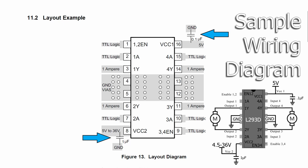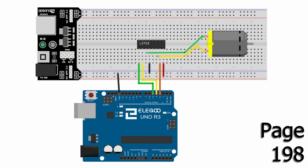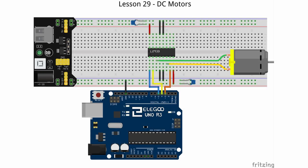The datasheet recommends that a 0.1 microfarad ceramic capacitor is added to VCC1 and a 1 microfarad ceramic capacitor is added to VCC2. On page 198 you will see the wiring diagram, with a photo on page 200. Here's my wiring diagram — I've added the additional ground connections and capacitors. Unfortunately, the largest ceramic capacitor provided in the kit is 0.1 microfarads, so we'll just have to make do with that.